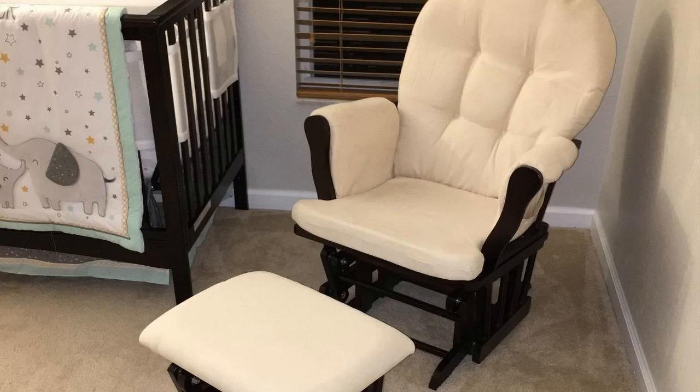Hey guys, how's it going? Today I want to do just kind of a quick review for you guys on the Windsor Glider and Ottoman set. Hadn't seen a lot of reviews on this one, so I thought I'd give you guys my two cents based on my experience and let you know what I thought about it and why I really like this thing.